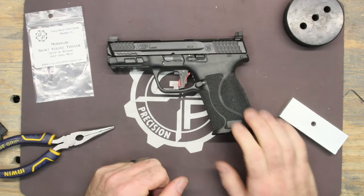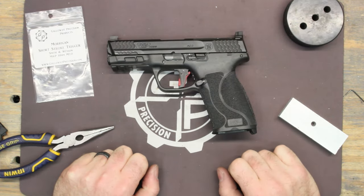Anyway, I hope that's helpful and gives you a good overview. It's a great upgrade — it's been really popular and everybody's enjoying it. As always, be safe, be accurate, and go blitz.